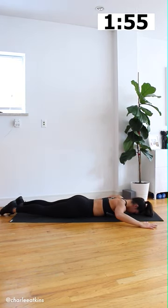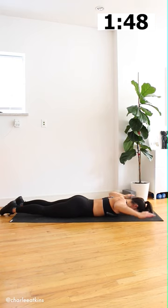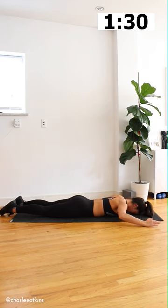Then we'll pull the elbows down to the sides of the body so that the hands are in a field goal position or an L position. You'll just lift the elbows up towards the ceiling, seeing if you can mobilize the muscles that are around the shoulder blade. We're doing a total of 10 of these. We call these L-raises because the arms are in an L position. Go ahead and finish up with two more L-raises.